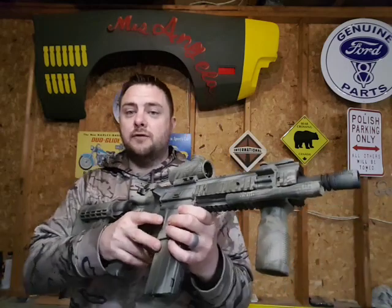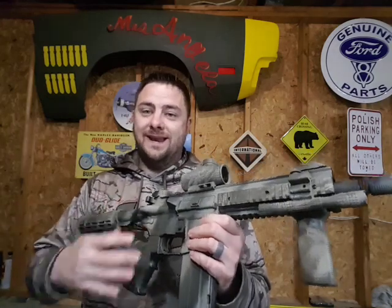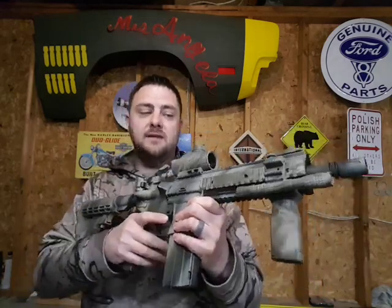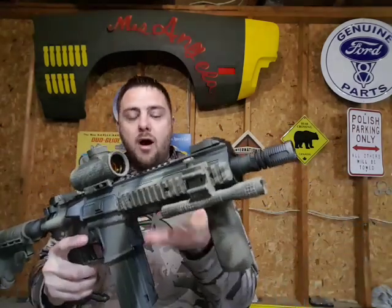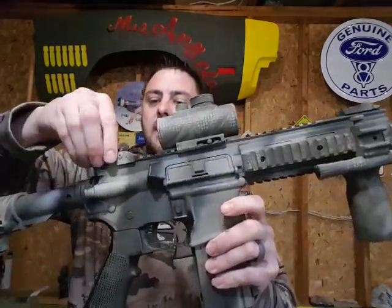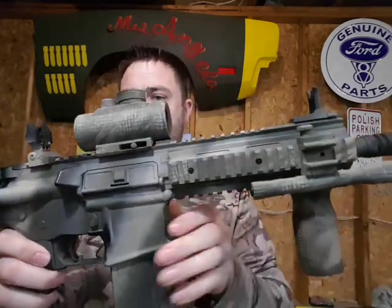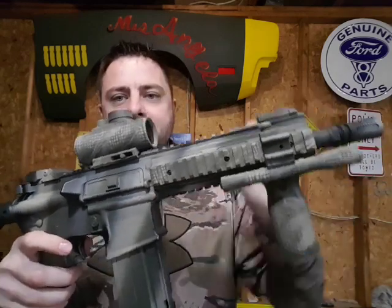If you've seen an Umarex Steel Force before, you'll notice I've done some things to this one. First off, I painted it — it originally comes in black. You have all these Picatinny rails on top, sides, and bottom where you can put all kinds of accessories. It also comes with flip-up iron sights, front and back. This one's a little stiff; I never really use them, but they're good as a backup if your red dot runs out of batteries.